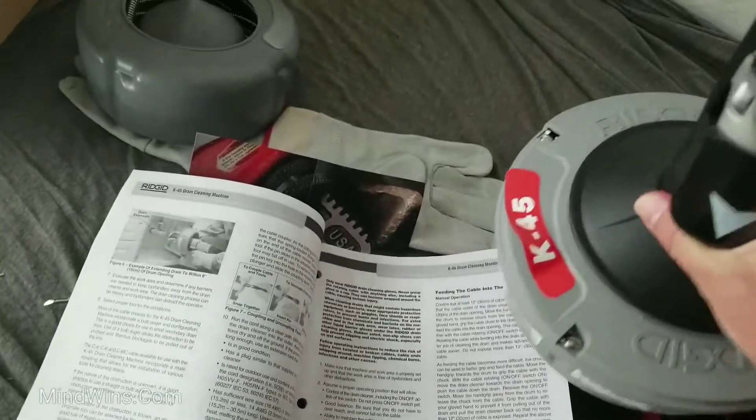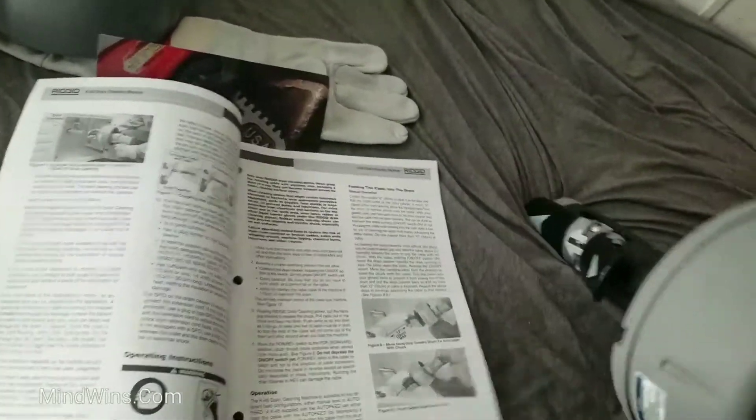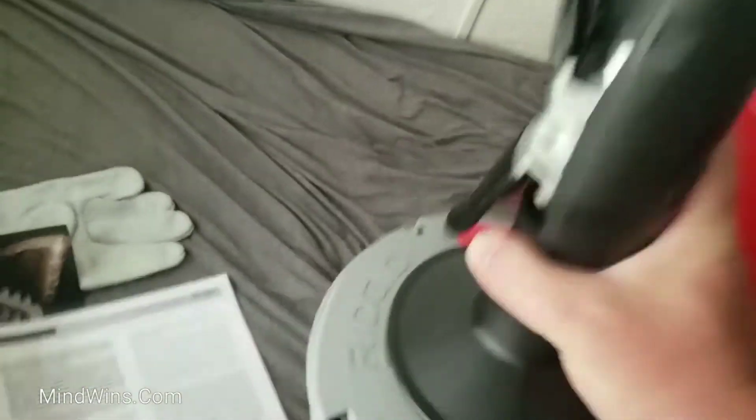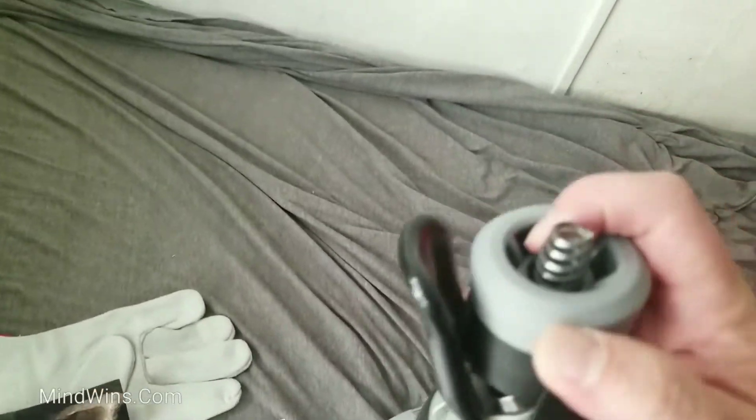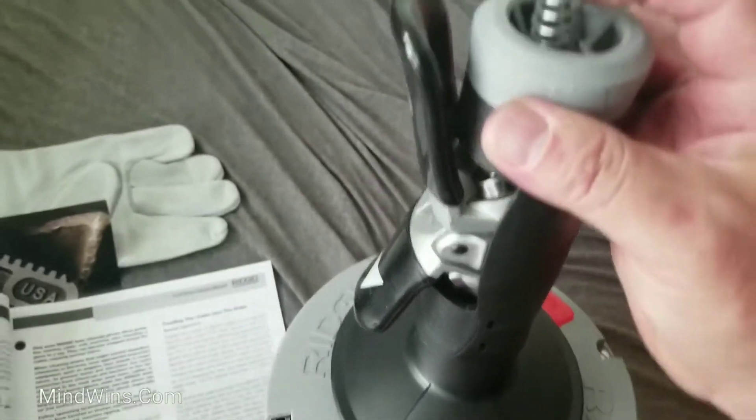Separately it's not that heavy. And this is the thinner, longer cable.